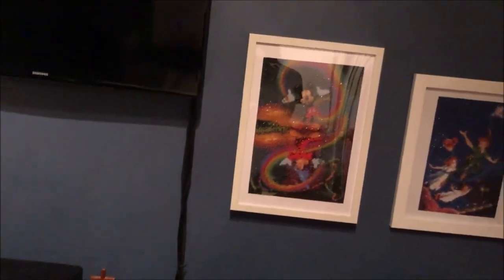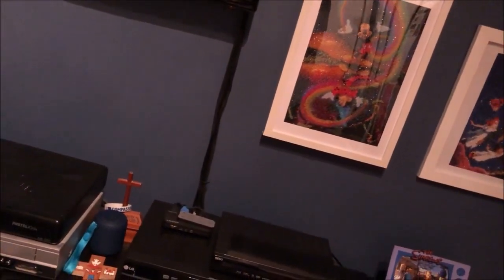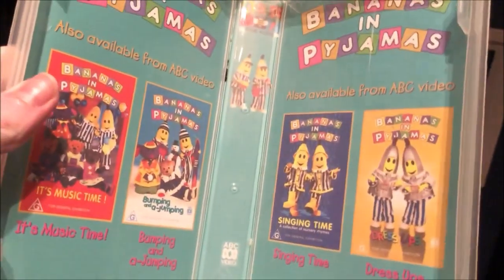The next one I'm going to show you is Holiday Time. Here's the front, the spine, and the back. Here's the tape. Inside it also shows other Bananas and Pyjamas videos available to buy.